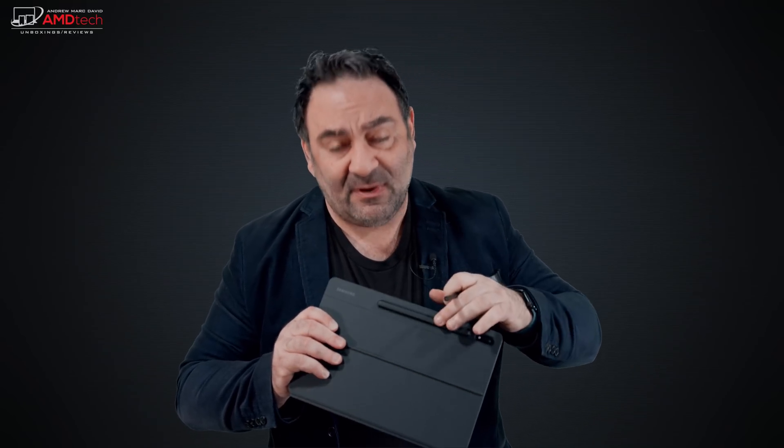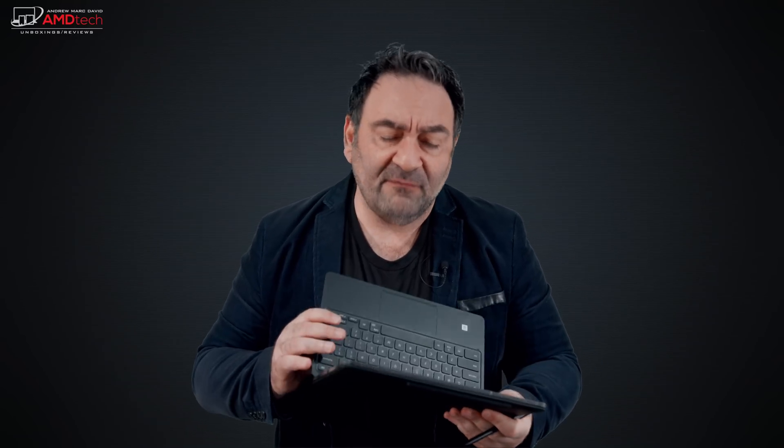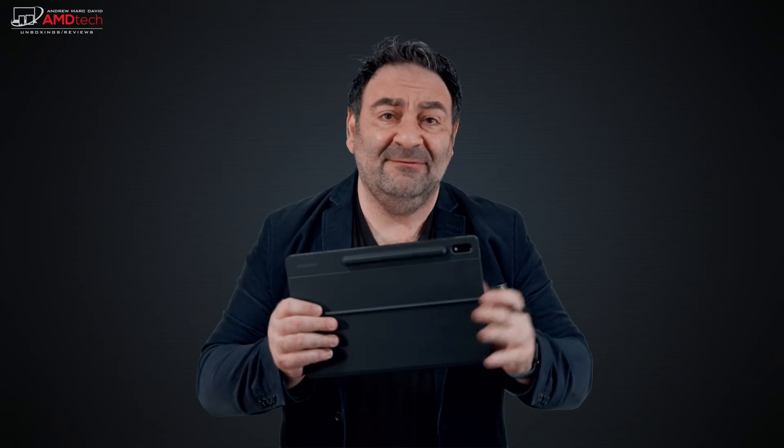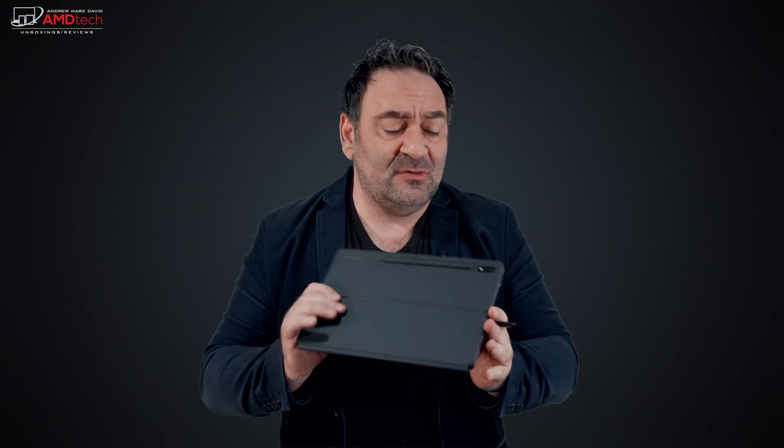The S Pen stores in the tablet magnetically and charges there, so you don't have to worry about losing it. Note-taking and sketching artwork worked well with a very pen-to-paper-like feel. The keyboard cover at $229 is very expensive — if you got it free during pre-order or you're upgrading from the S7 Plus and already have it, great. But it doesn't even have a backlight, and the magnetic connection isn't as strong as the Surface Pro 8. Not the most impressive accessory for the price.